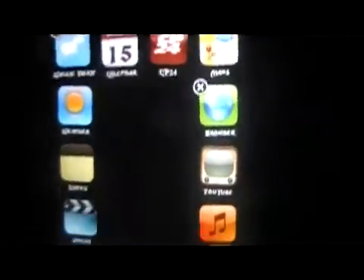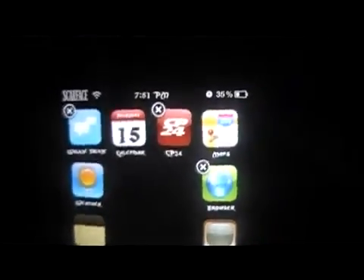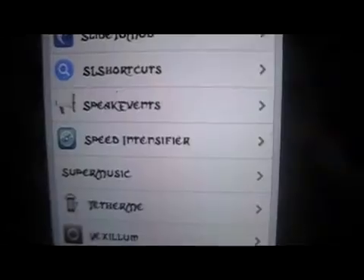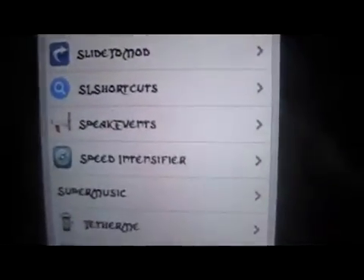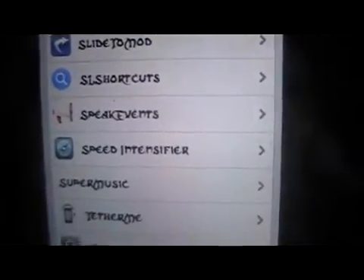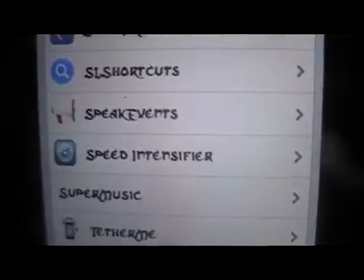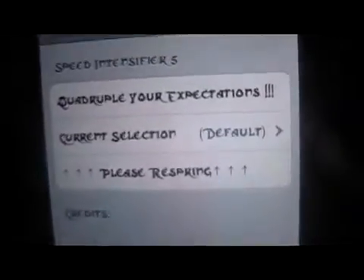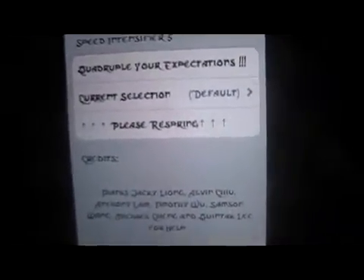So this is for overclocking your device. Here are the settings for it. And with the add-on, you have to do that through WinterBoard, which I'll show you after this one here. So this is Speed Intensifier itself and it quadruples your expectations on the device — complete overclock.